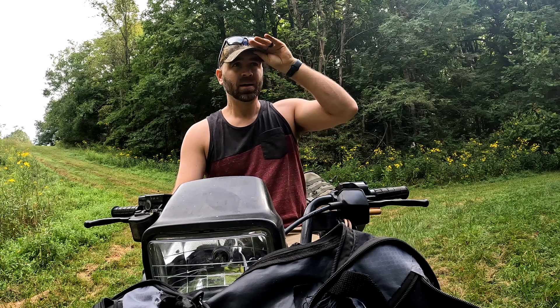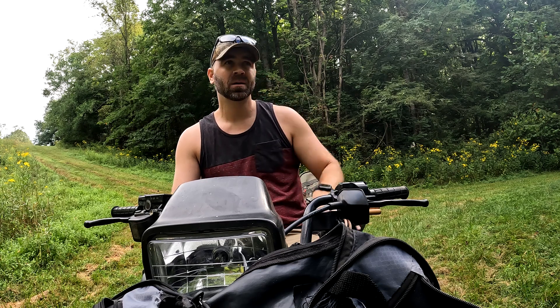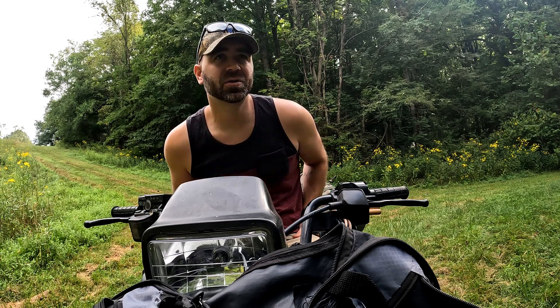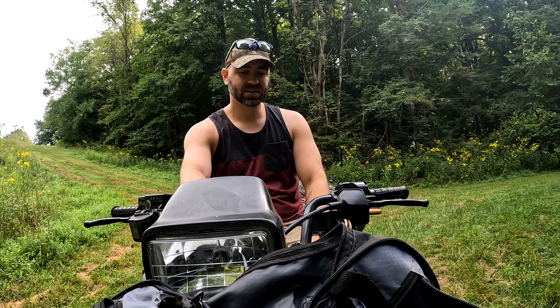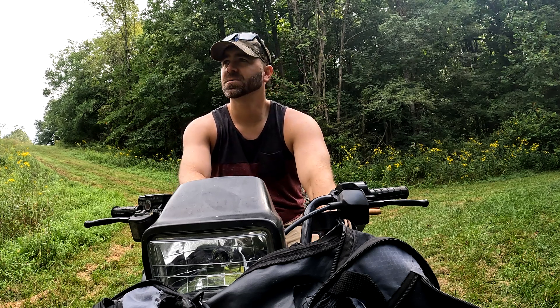Good morning guys. We're out here in West Central Indiana today, moving a few cameras around. I'm going to check on the food plot and check a few tree stands. We're into September now, we're a month out, so getting pretty excited — getting pretty close. Thanks for tuning in and I'll show you the food plot here in a minute.